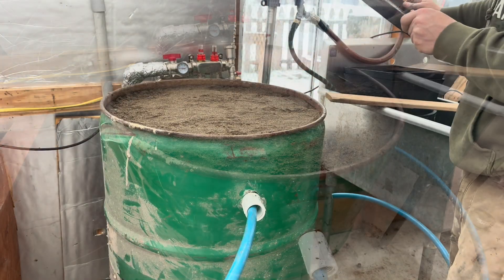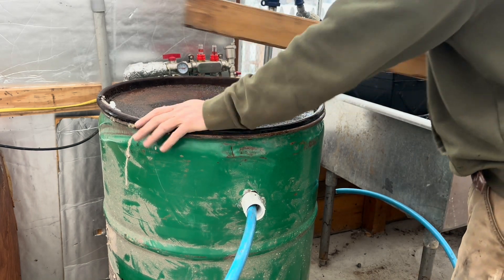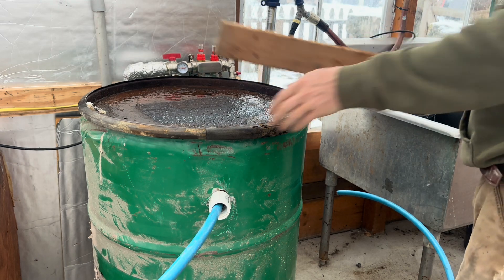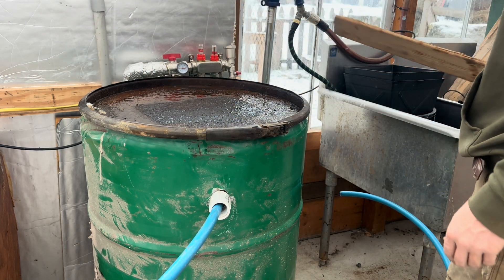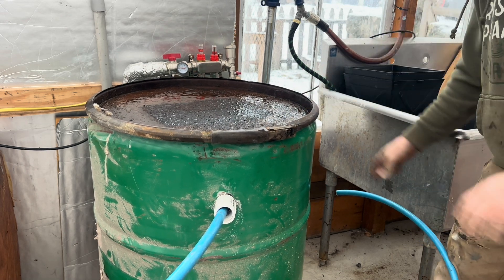We got the lid on — there was a little warp but it's good enough. Let's get this thing hooked up. It's got some weight to it.